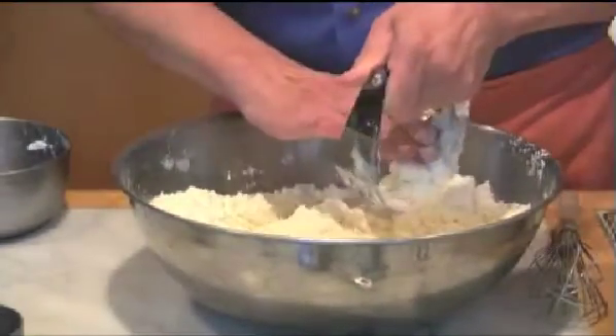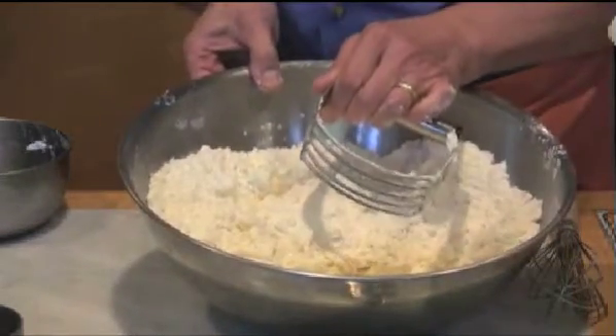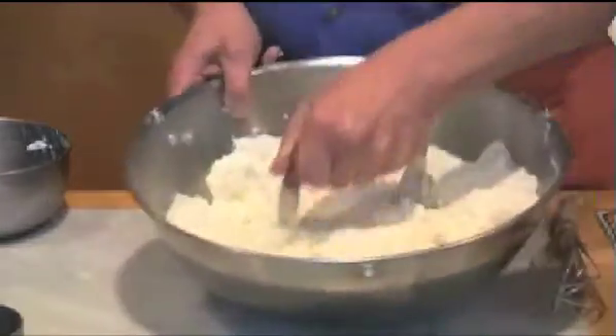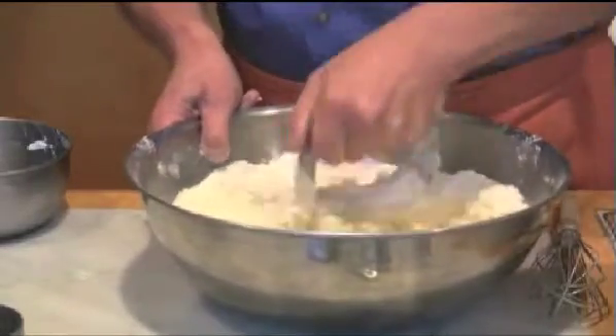What I'm using here is something called a pastry blender. This is a little gadget that has five little blades in it, and you can make pie crust with it — anytime you need to cut shortening or butter into flour, you will use a pastry blender.